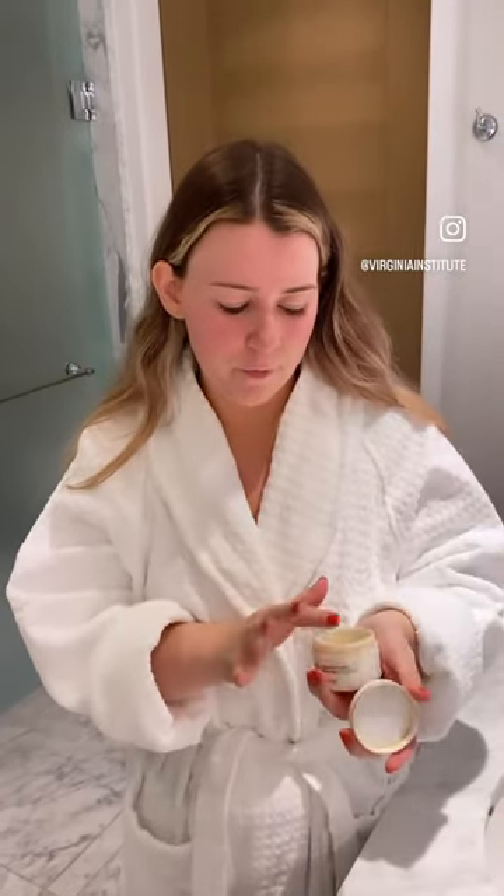I'll be using the Extra Tissue Layer for extra hydration for my skin. I'm using Crème Dermapure to help rebalance the skin. And then my last step is going to be the Oxygène to help oxygenate the skin.